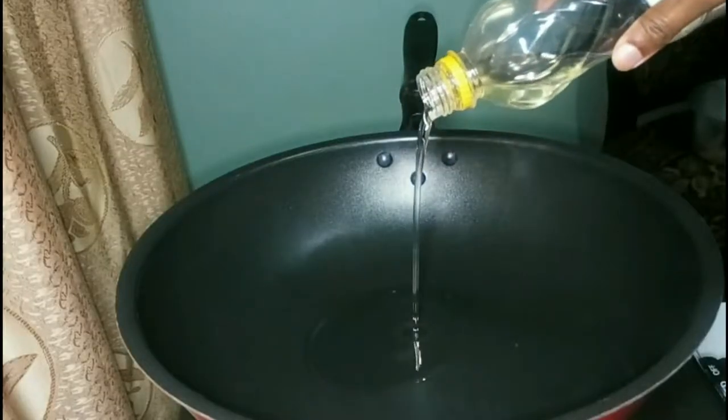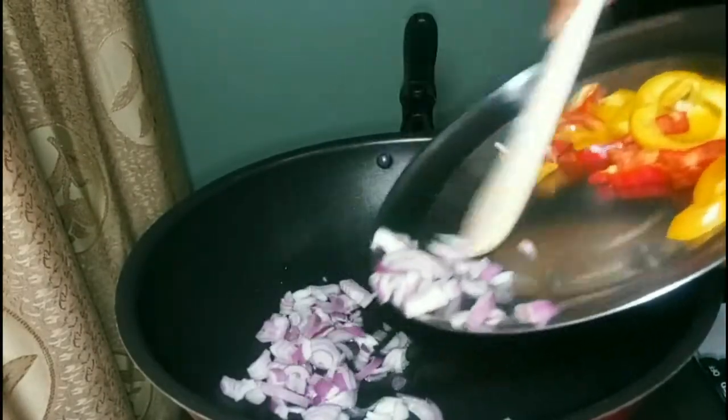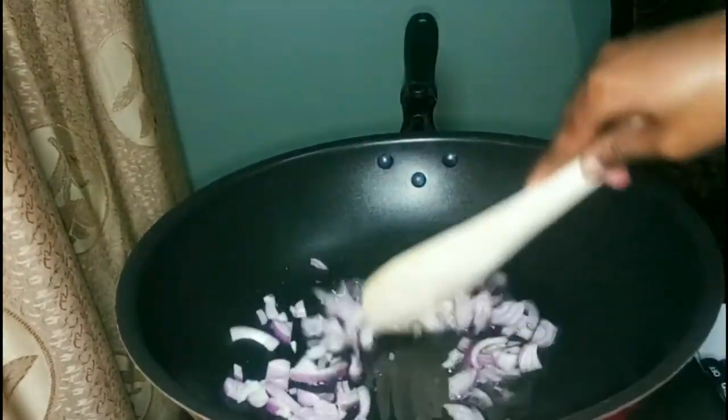Add oil to a pan, then add chopped onions and fry them till they are translucent or slightly brown and caramelized — that's what adds the flavor.